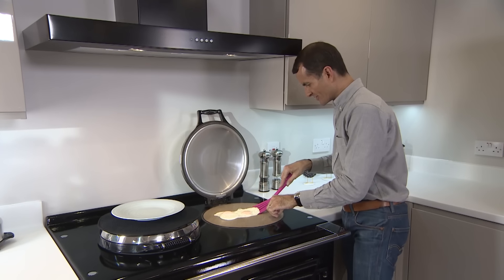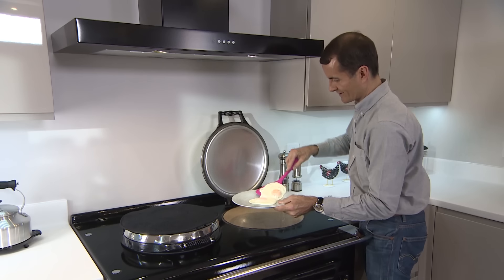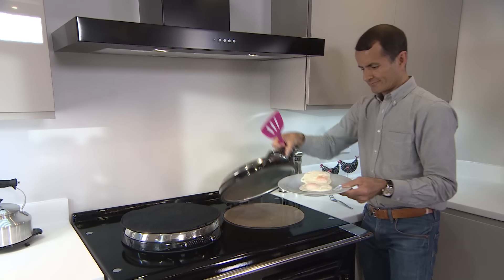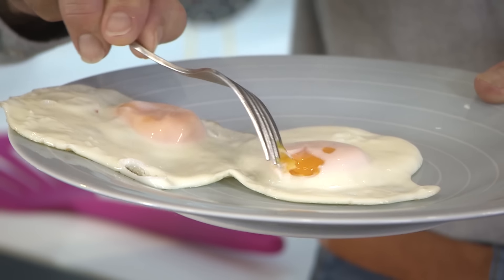There we go. Super quick, super easy and straight onto a plate. Perfection — nicely cooked and with a runny yolk.